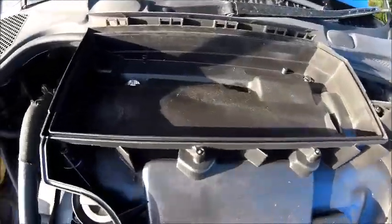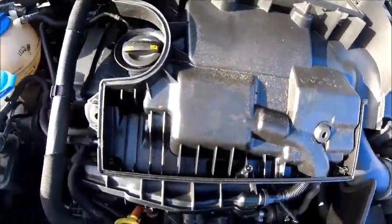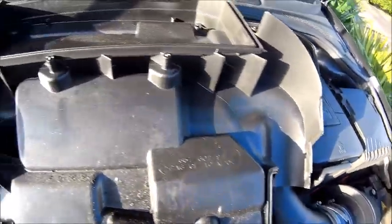So I've taken the bottom bit off and that's where the air filter actually sits. And as you can see, I'll be honest, quite a lot is going to have to be chopped out of it.